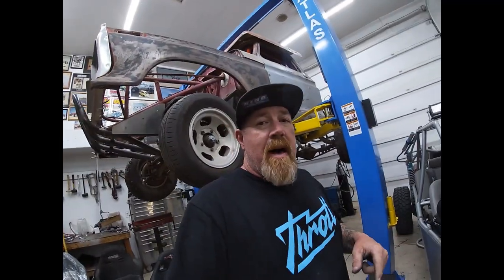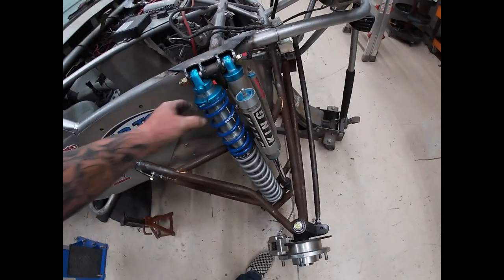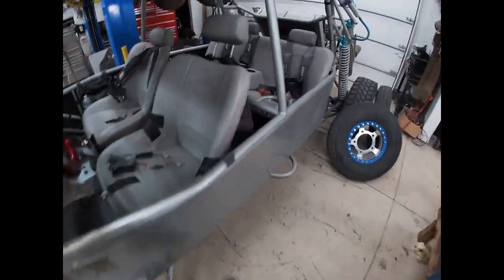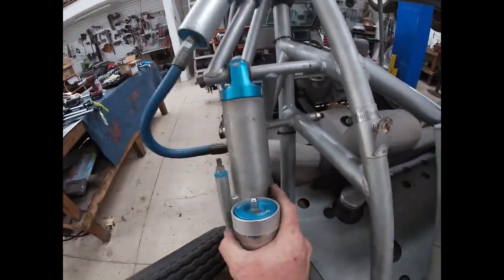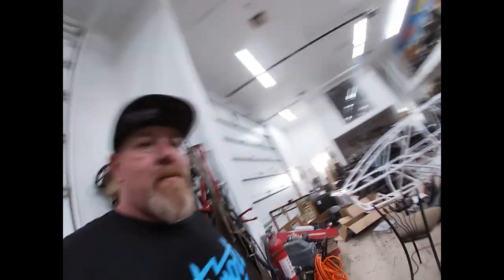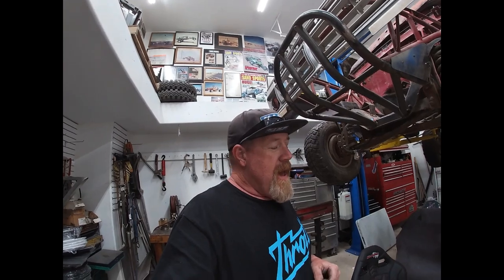The suspension will be pretty much done, but we still got a lot more work to do on this thing. Now that we've got everything bolted up, I'm going to adjust the preload - give it one inch of preload - and when we first get going it's going to be a little loud because these bypasses move back and forth. On the back I ordered these bushings from King that go right inside the shock and keep them from slamming. Bypasses are already noisy as it is - they click a lot - but having those bushings in there really quiets them down.